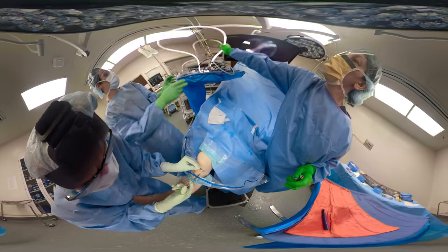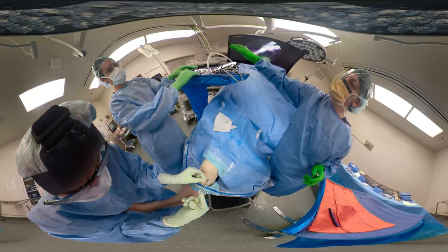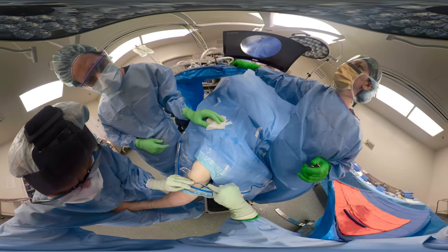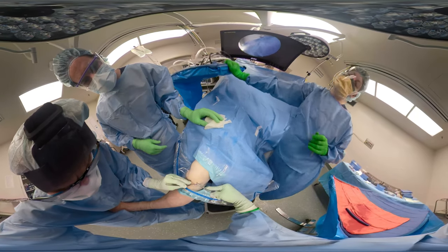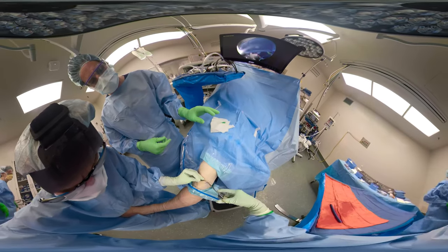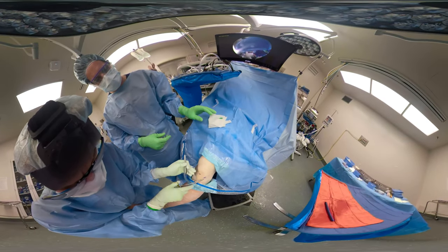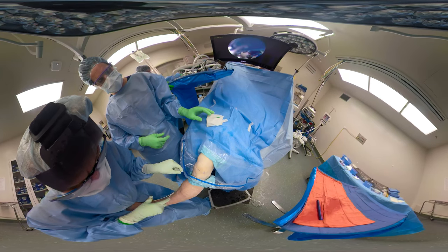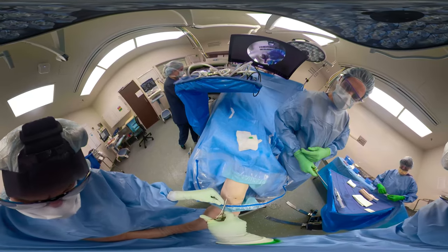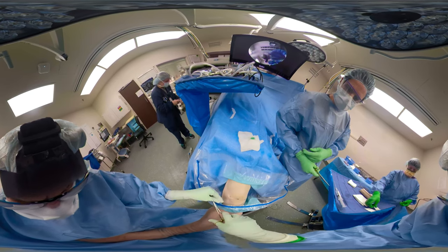I just use nylon because in the past when I've used Vicryl, sometimes they will spit that and it's hard to tell if there's a superficial infection. Close your portals with a mattress suture. Make sure your loop on the top part is far enough apart so it's easy to get the sutures out. Close the medial portal.